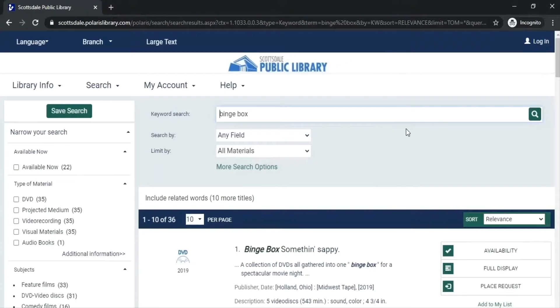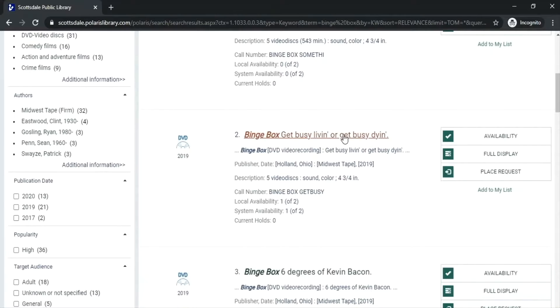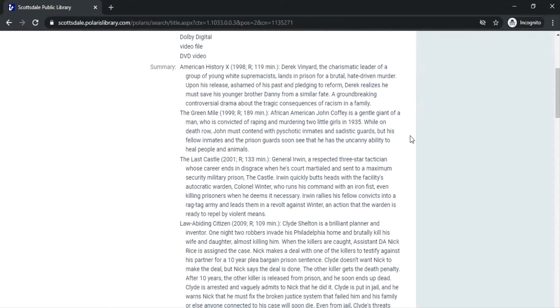As you can see, we have over 30 of them. Want to know what titles are in each one? Go ahead and click on one, and under the summary, it'll bring up all of the movies contained in that Binge Box.